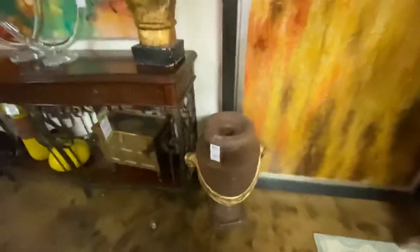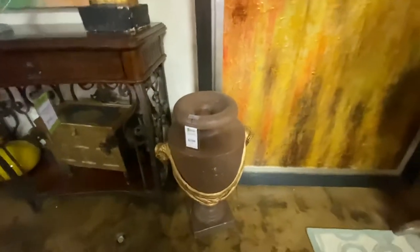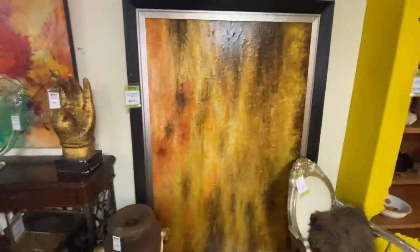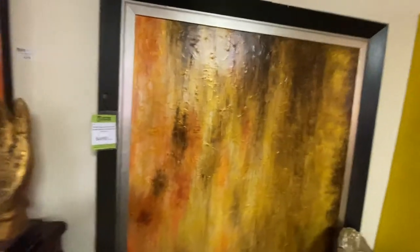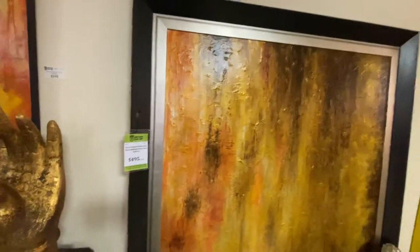We're going to come over here. We have this large ram's head vase. This weighs a ton. It's $250 — really good size, probably about two and a half feet tall. And this extremely large modern picture takes up an entire wall. You can also turn it the other way and it would go over a sofa. $495.